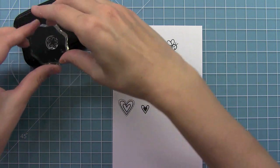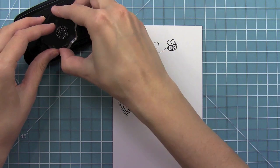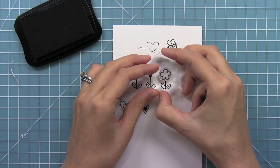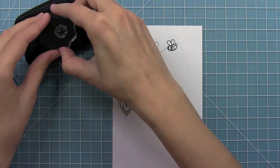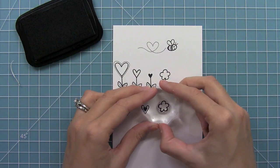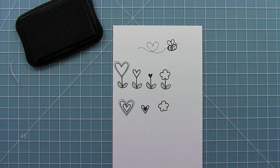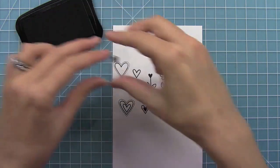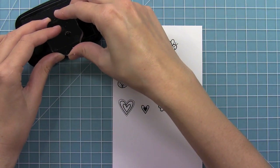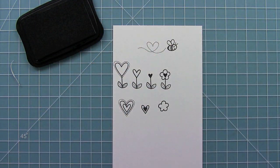Then of course we have an actual flower shape, which is great for adding amongst your heart flowers. You can leave it blank on its own, or you can put that solid heart in the middle, which looks really cute. Really adorable — I love that little flower and I love that you could stamp all sorts of different colors with this.